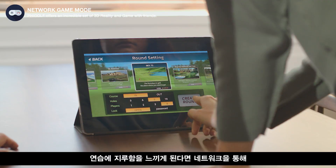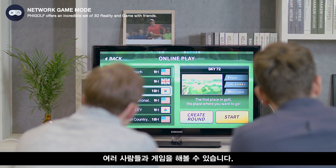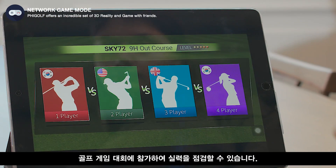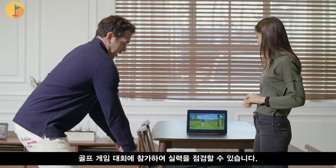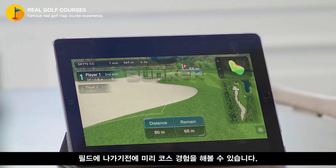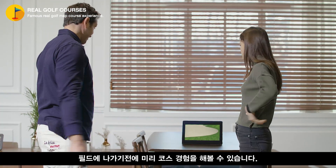If you're tired of practicing alone, you can compete with others on the network game mode. You can also join a tournament with other FiGolf users and check your skills. The golf maps in this game mode are identical to actual golf courses, and you can practice before you go on to the real course.